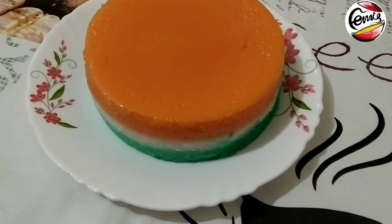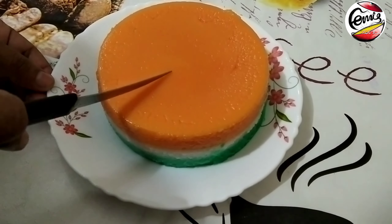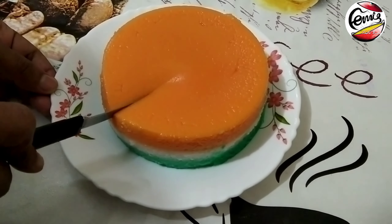This Independence Day special is a tri-color rice pudding. It is very easy to make.